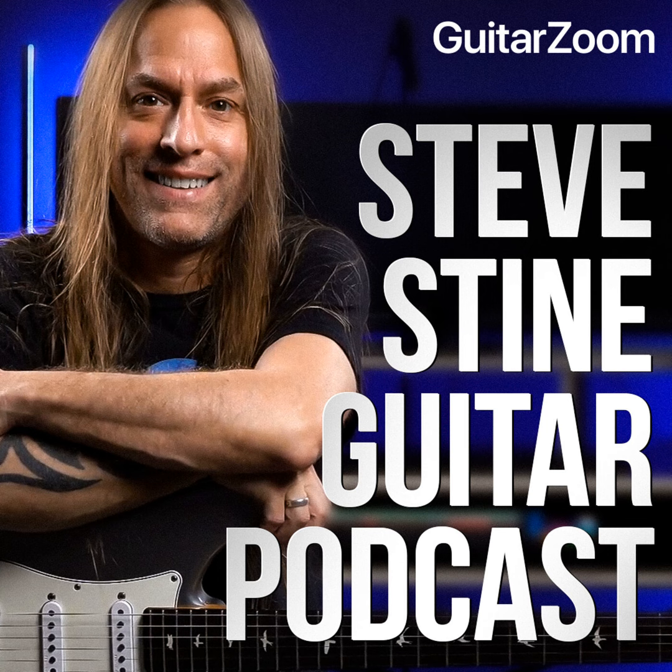If I play this G chord, what I'm doing is using the notes G, B, and D — the root, the third, and the fifth. I'm actually using multiple octaves of those notes because there's only three notes but I'm strumming six strings, so I'm getting octaves of some of those as well. If I move it into a bar chord shape, the same thing is happening — I'm changing the order but still getting all those notes and multiples.